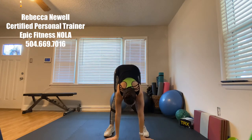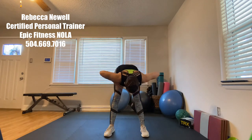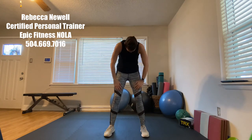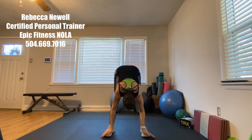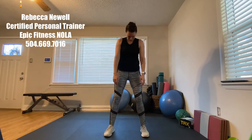Come all the way down with a nice flat back and stretch those hamstrings. Only go as far as you can — the biggest thing is to keep your legs straight. If you can only go to here, that's totally fine. Bend your knees and roll up nice and slow. This is like the icing on the cake. Breathe in, exhale — all the way down — hold it here for a couple of seconds, then bend your knees and roll all the way up.